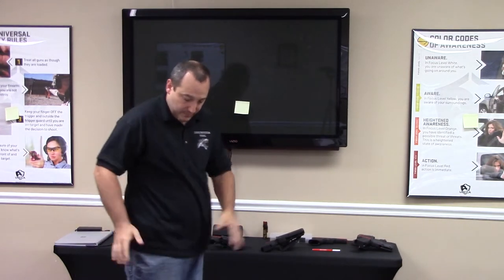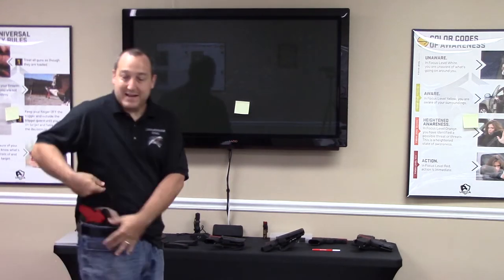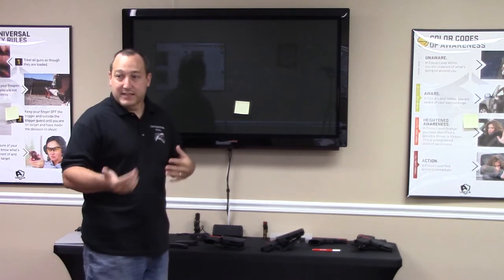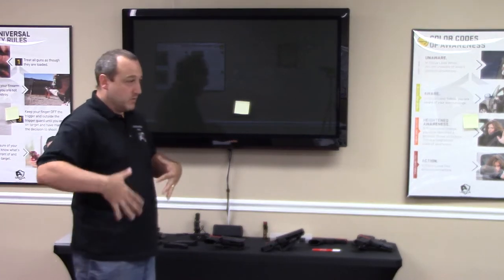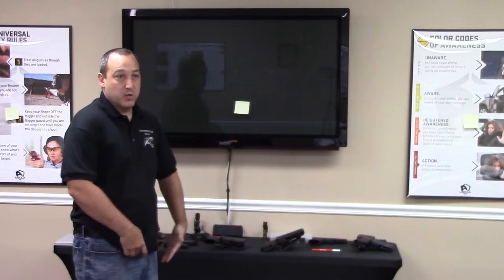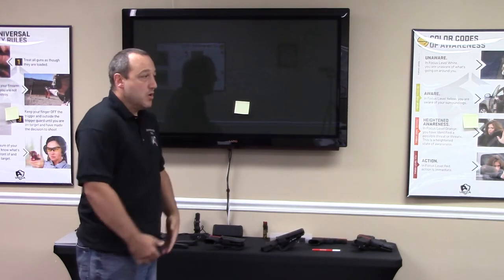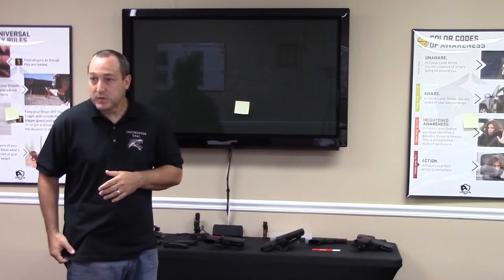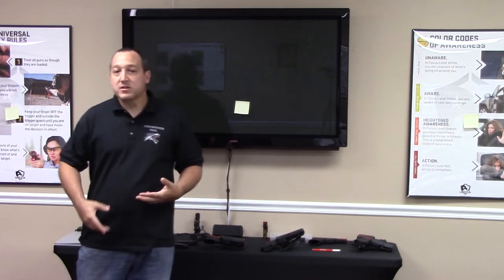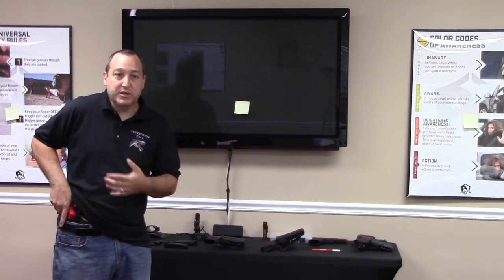So first things first, I've got the firearm covered up. You guys are going to have outside the waistband holsters, so mine's inside the waistband, but everything else is going to be the same. I'm going to go to the side so you can see what I'm doing. I want to access that firearm — I could use this hand or that hand. It's entirely up to you. I would tell you to practice both ways so that in the heat of the moment you have the ability to do both.